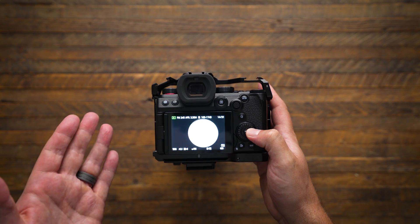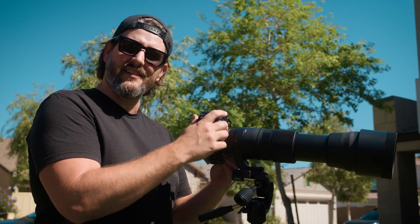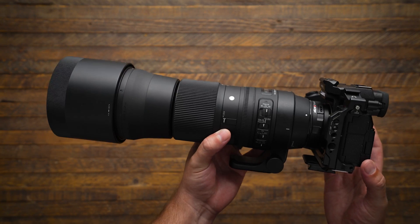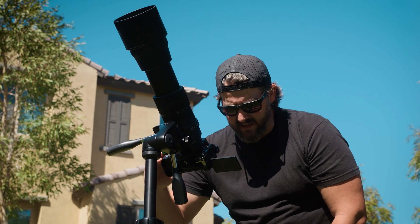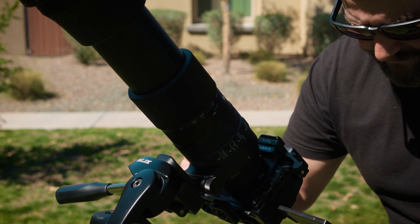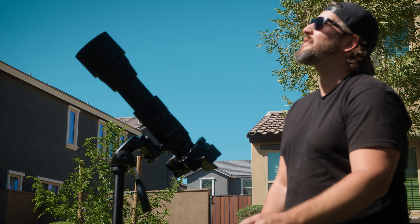I've never been so excited to look at a white circle on a screen before. This lens adapter is a little loosey-goosey — it's one of the more extreme combinations I've tried, but it does have its uses. I'm going to switch into video mode and just see what options I've got. The sun is moving, so I do have to track it a little bit. I can't say I've ever filmed the sun before, but there's a first time for everything.